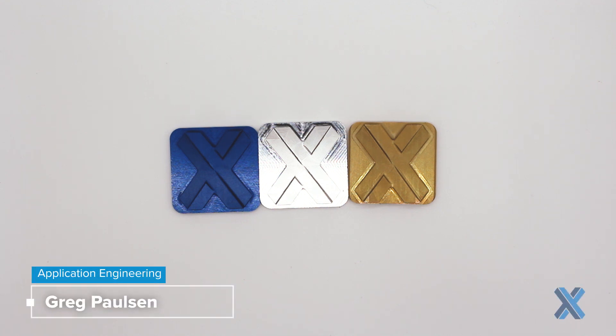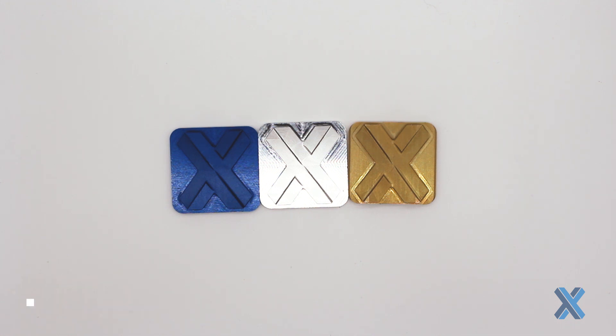Hey, this is Greg Paulson and I want to talk to you about why I may be choosing anodized over chem film as a surface finish for my CNC machined parts like aluminum alloy. With aluminum, it does corrode over time and it is also electrically conductive, so I may want to control this while maintaining electrical conductivity by using something like chem film.